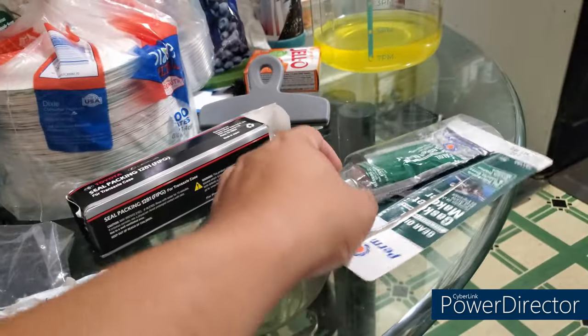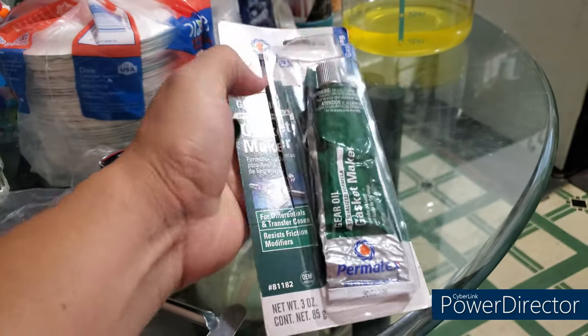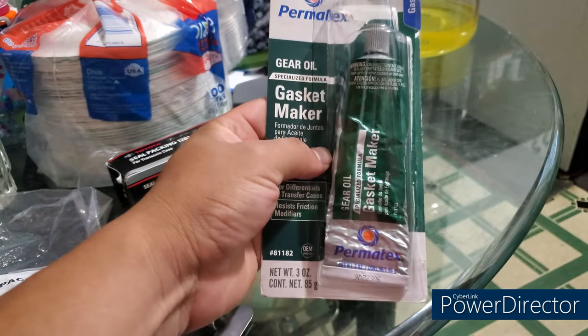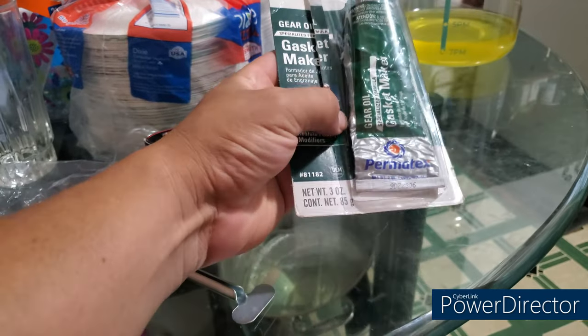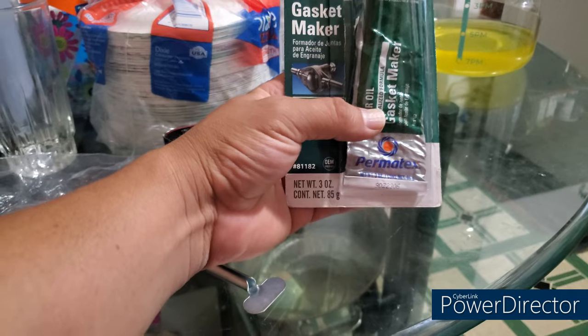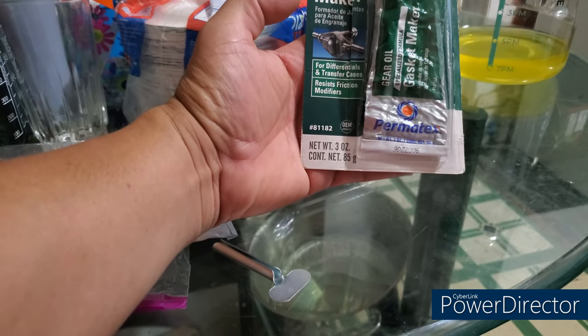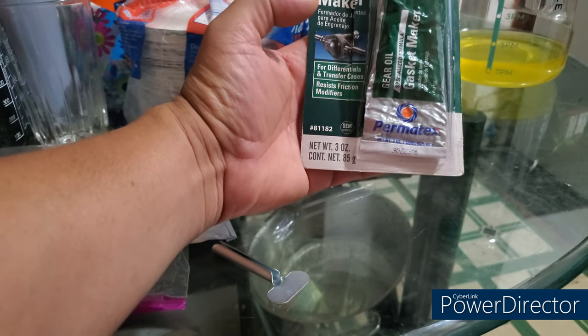I also have some Permatex here, which is the green one — the one for gear oil as well. Part number 81182.